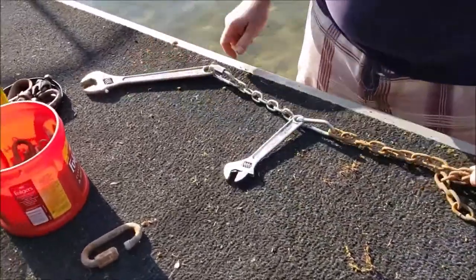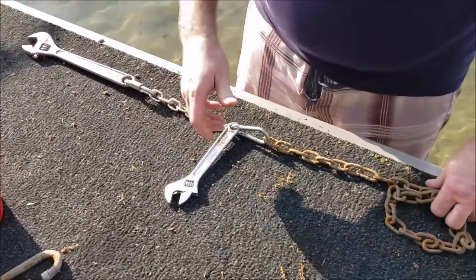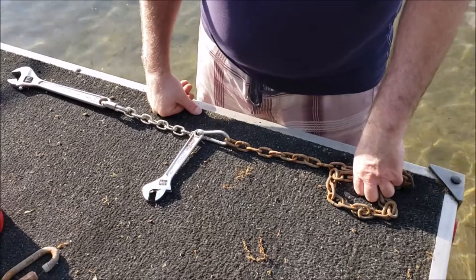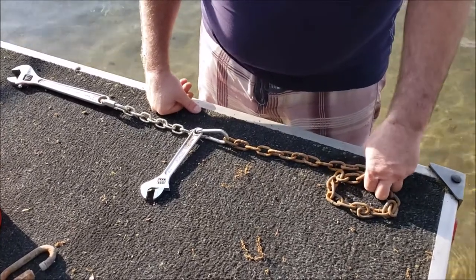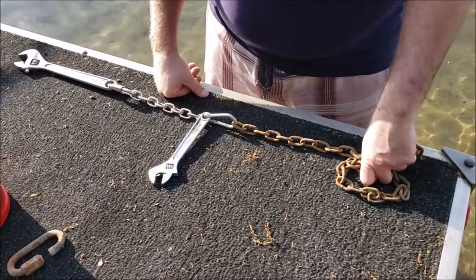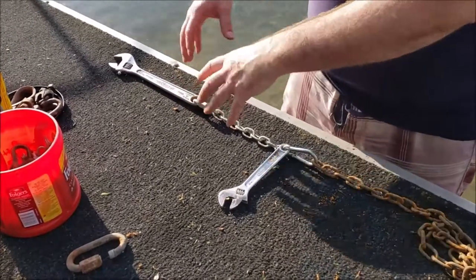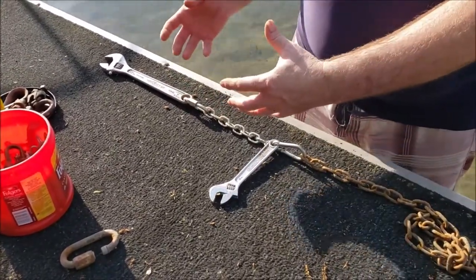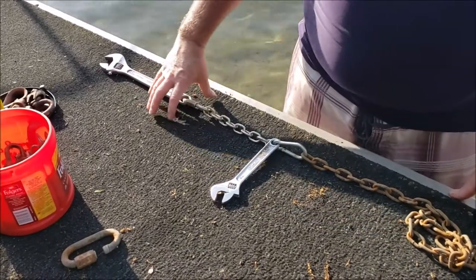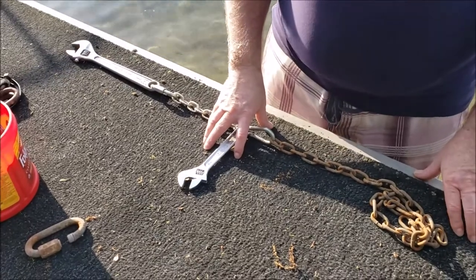These are piles of weights. We use off-the-shelf 12-inch deep cinder blocks because they're easy to get and easy to work with, and because they're such a non-uniform shape, they turn into a jumble on the bottom of the lake that won't drag hardly at all. We use five of them for our primary weight and three for our secondary weight.